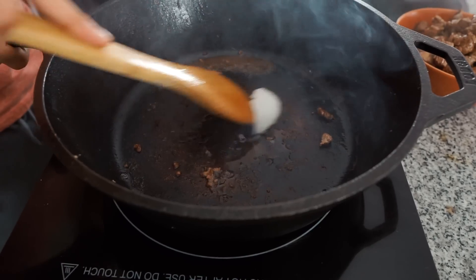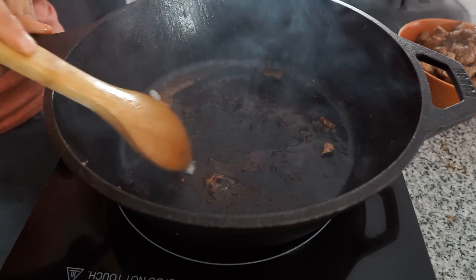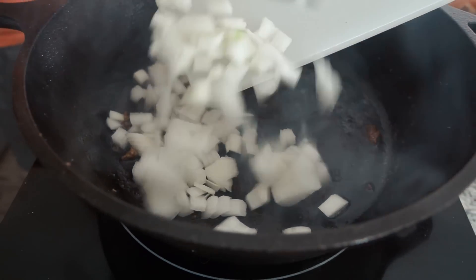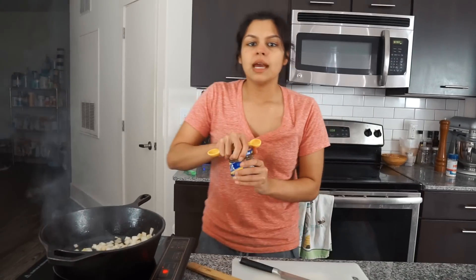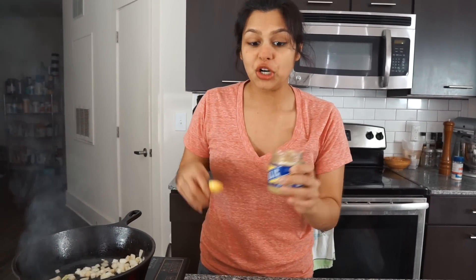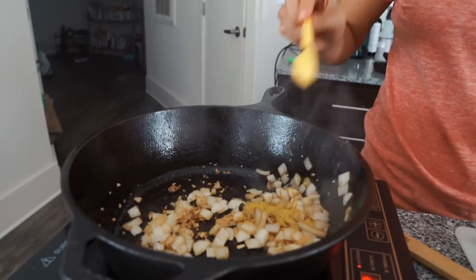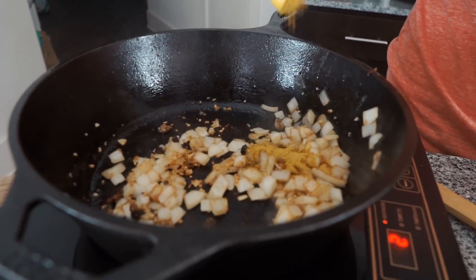We're gonna add another half tablespoon of coconut oil to your hot Dutch oven or skillet. Scrape up the bottom to get all those flavors going, then add in the onion and three teaspoons of minced garlic. Now we're gonna add two teaspoons of curry powder — you can find this in any grocery store in the spices section.